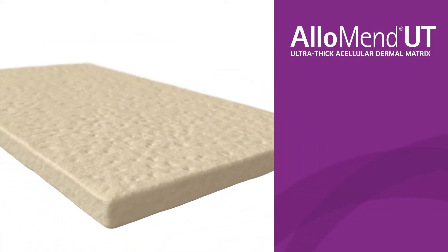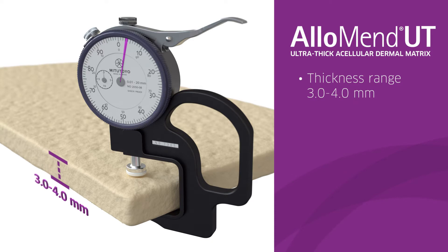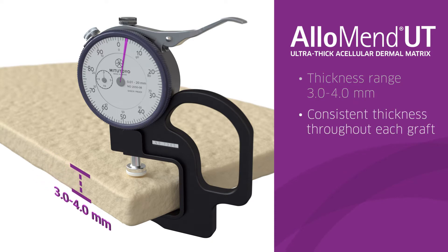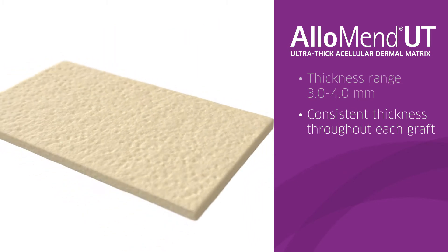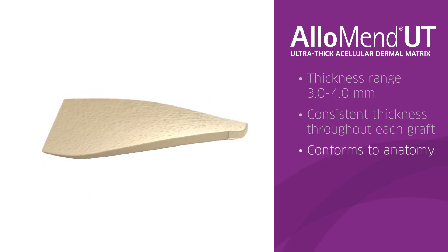AlloSource's thickest graft in the portfolio is AlloMend Ultra Thick, which has a thickness range of 3.0 to 4.0 millimeters and is produced using a technology resulting in consistent thickness within each graft. It is pliable, which allows it to conform to the patient's anatomy.